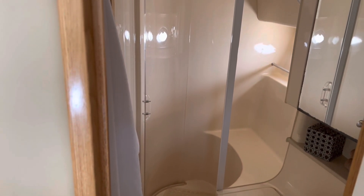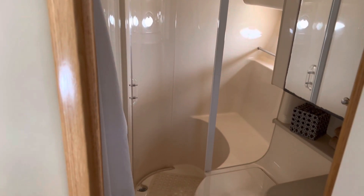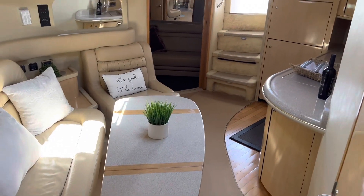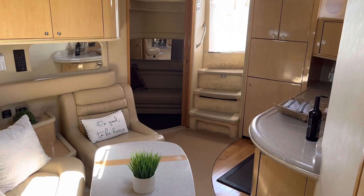Nice big shower. So there you have her. Make an appointment to come see her in person.